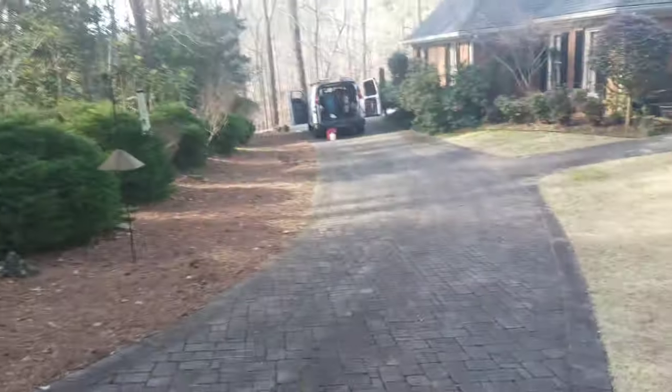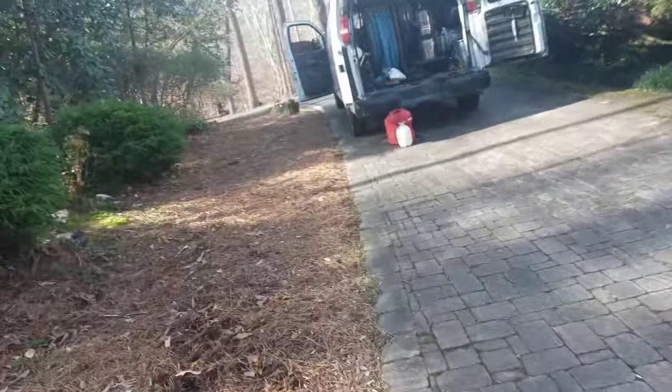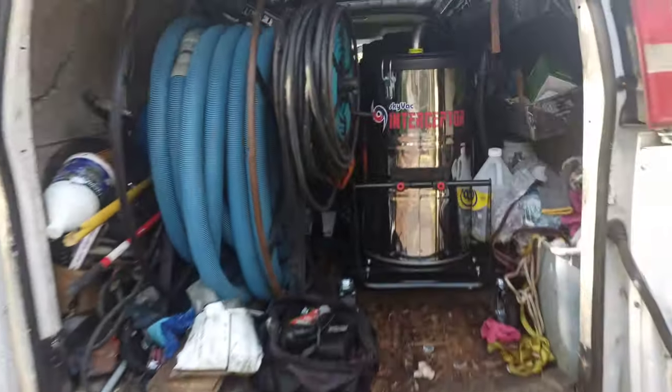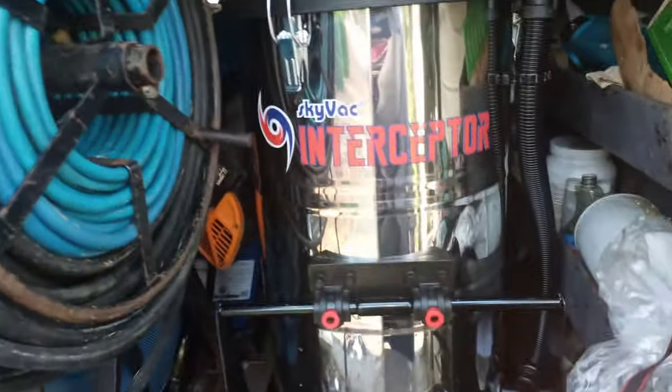So I have this new equipment that just came in — I mentioned it a couple of videos back where I said I'm tired of getting on the roof. It just came in yesterday actually, so this is the perfect time for me to put it into action. This is called the SkyVac Interceptor. It's very expensive — I think it's almost $10,000 after financing. I did finance it; I didn't pay cash for it. Basically it's gonna save me from getting on a roof.